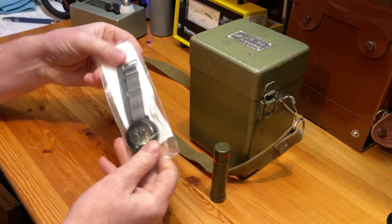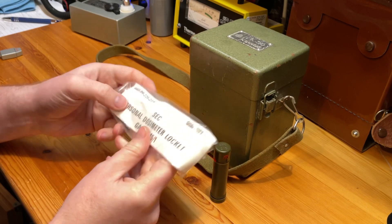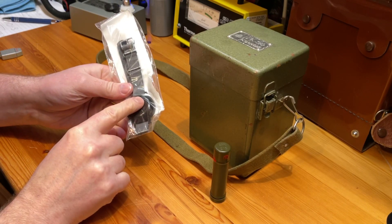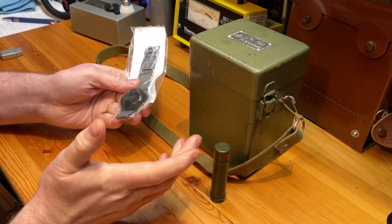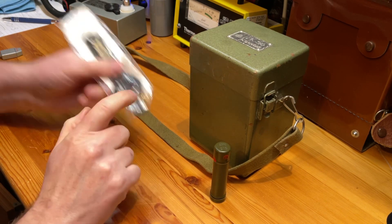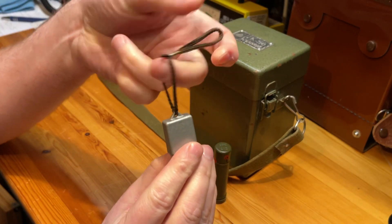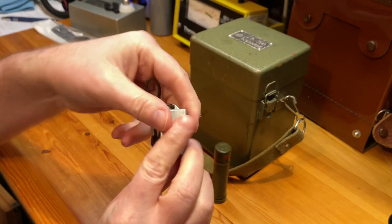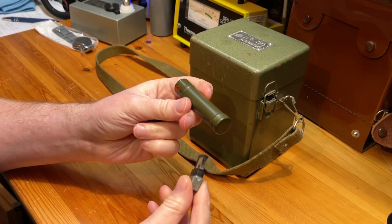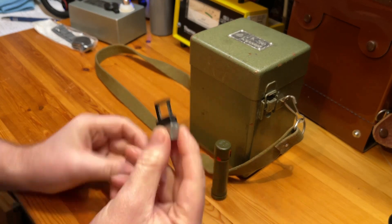I've also got the later cold war, Gulf War-period watch-style dissimeters, though the charging equipment for those was massive — came in its own big carry case. I owned one a number of years ago but swapped it away. And then I have the ID11, the little key ring dissimeters that would have been worn by staff at Chernobyl. They work in a very similar way — a little crystal that changes colour depending on how much radiation you've been exposed to.